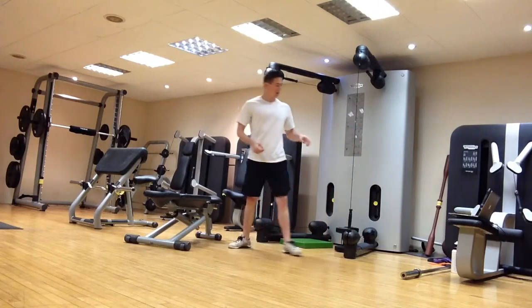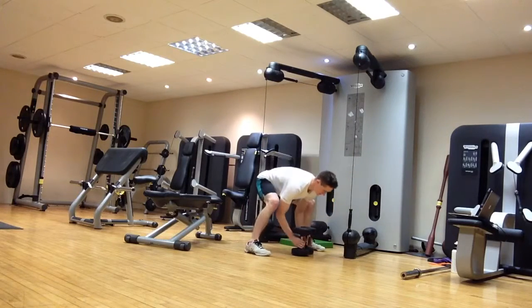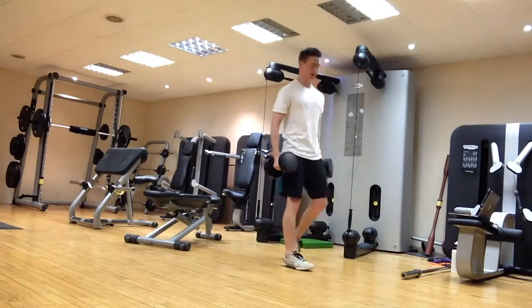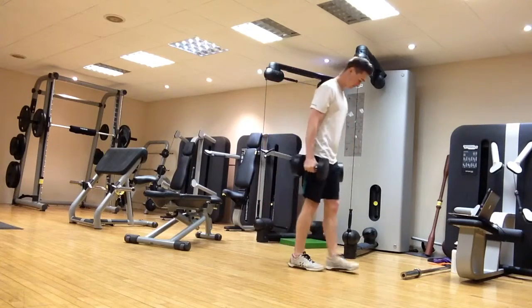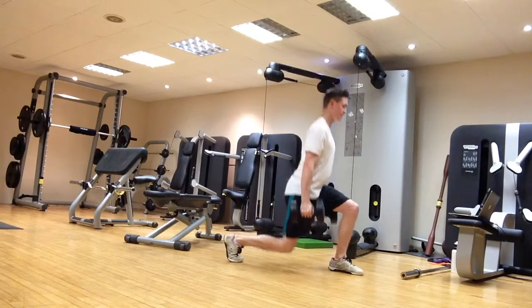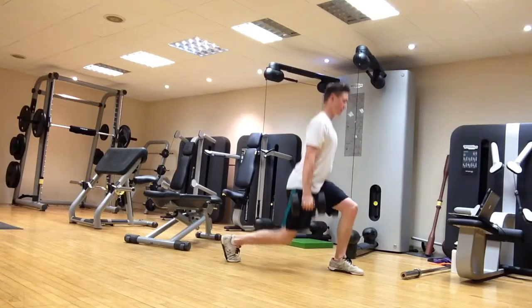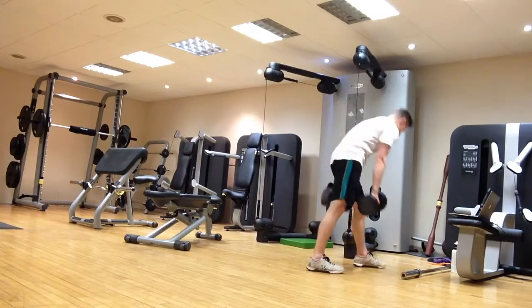That's the basic split squat technique. You can load it up with dumbbells or a barbell. With dumbbells held by the sides, it's also great for grip strength when training for strength. Keep a nice tall posture, everything in line, down to a couple of inches from the floor, and then back up nice and tall.